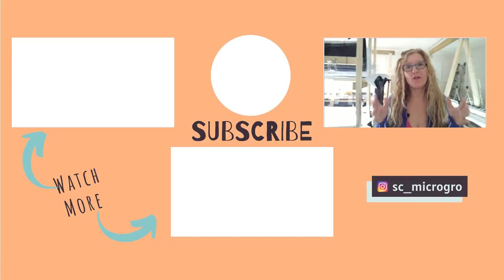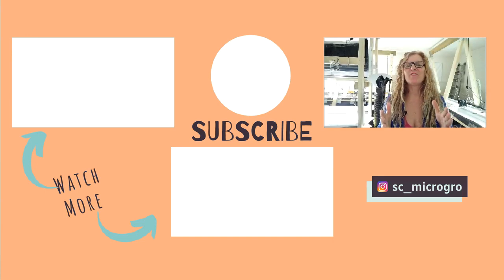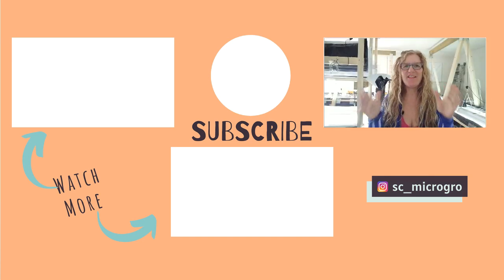Let me know in the comments what you've learned from this video. For more videos like this, check out the videos right here. If you liked this video, give it a thumbs up. Thank you so much for watching — I'll see you in the next video. Bye for now, have an amazing day.